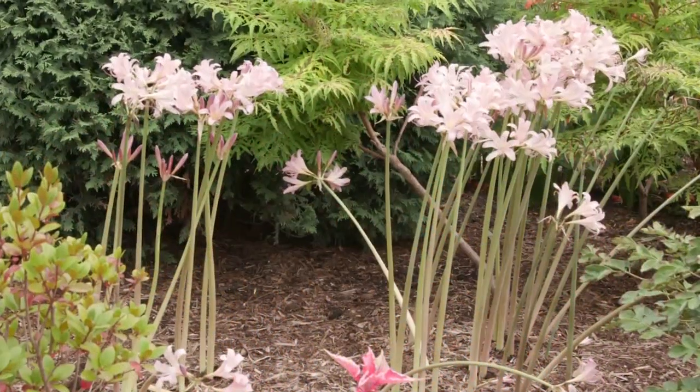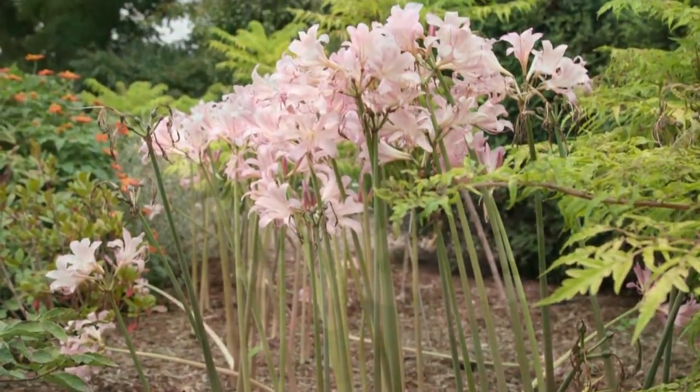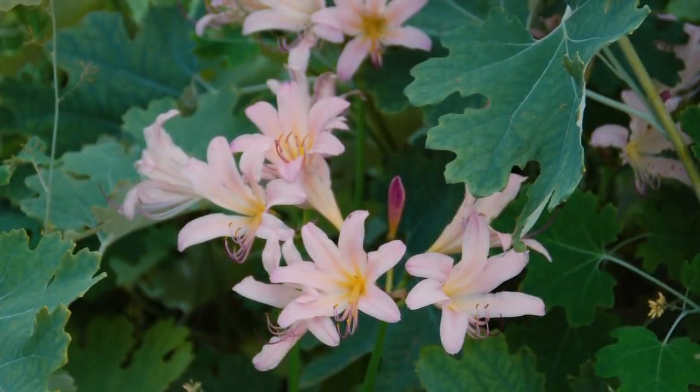Grow the stately flowers in clusters planted throughout mixed borders, or hide the naked lady stems by mixing them with other perennials.